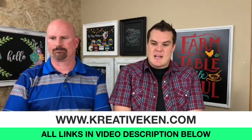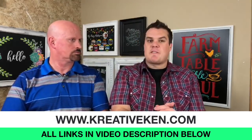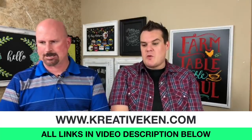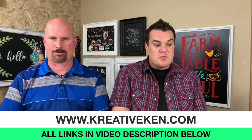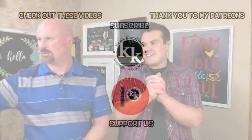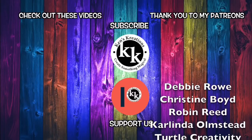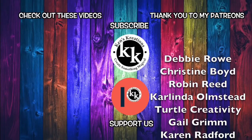All right guys, well thank you for joining us. Make sure to use the links down below — that supports us and we really thank you for that. If you do want to see a chalk couture demonstration, my Facebook will be starting that in about half an hour — we're going to do our last trick-or-treat pillow. Look forward to more from ThermalWeb and all this great product. Thanks guys, have an amazing day! Bye-bye!